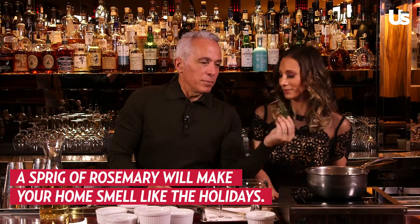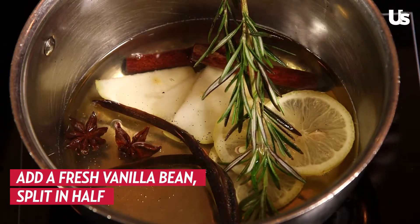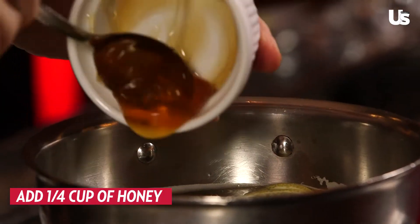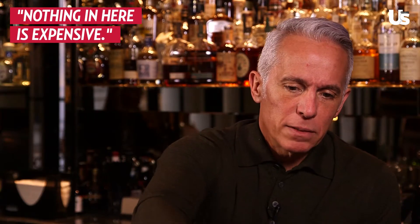And some rosemary — isn't that beautiful? A lot of times we'll put this on before a party, and when the guests come over they smell the house; it's just incredible. What kind of chardonnay do you want to use? Just a regular, not expensive chardonnay — nothing crazy because we are warming it up. A fresh vanilla bean, split in half, and a little bit of honey. This gives it a nice depth of flavor. Nothing in here is expensive.